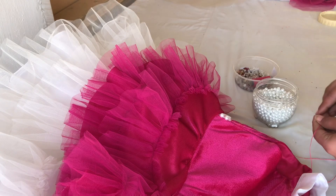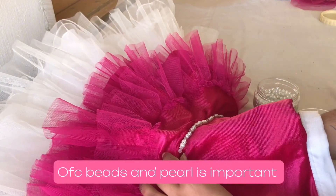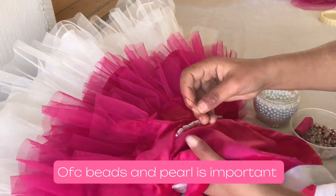So yeah, it's almost ready. And of course beads and pearls — so our design is not too plain.